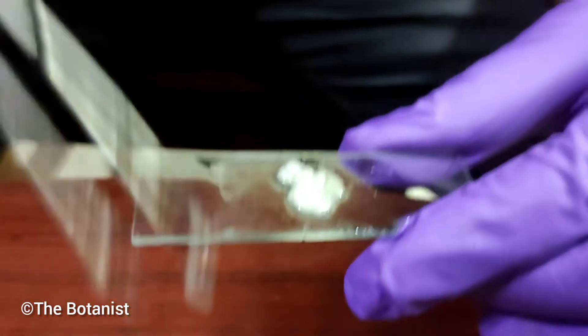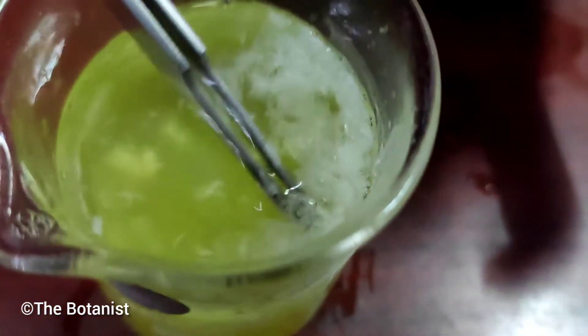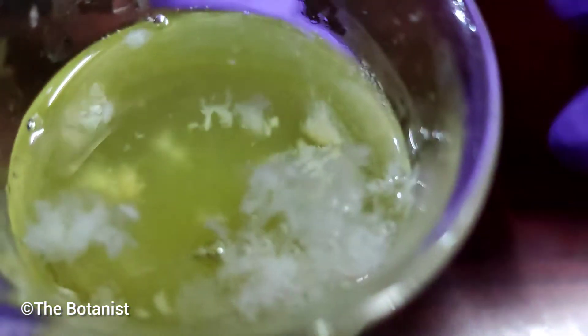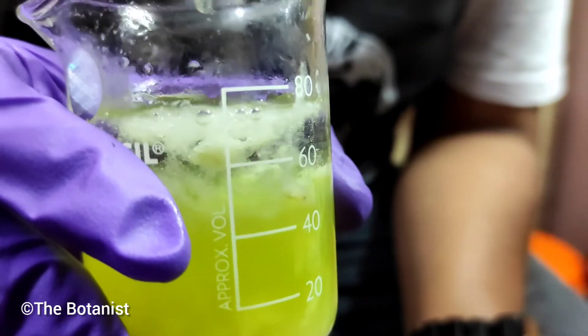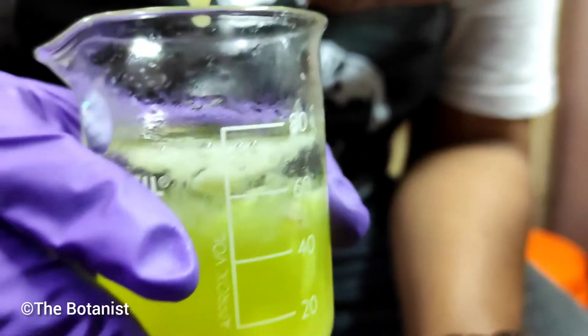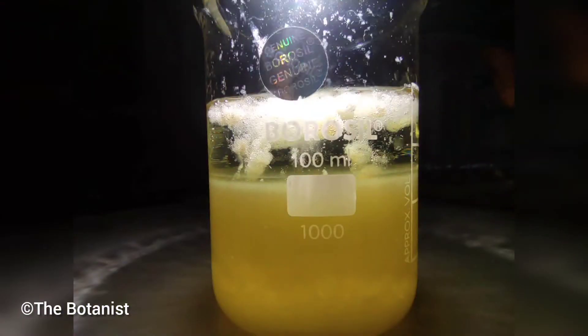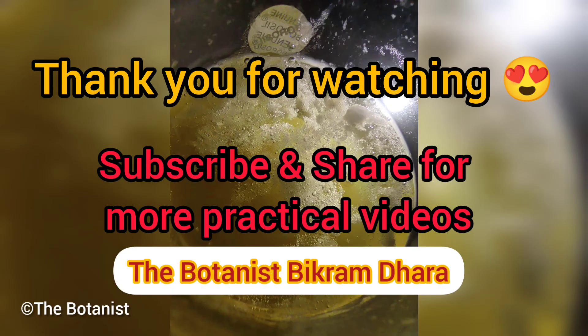You can see the DNA threads here — they are being isolated from the solution. All the DNA threads are clearly visible and form a cotton-like structure. You can see the DNA in this photograph also. Thank you for watching this video. Please share this video with your friends and students — thank you.